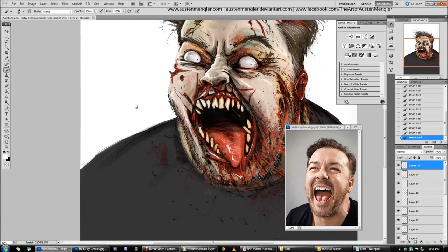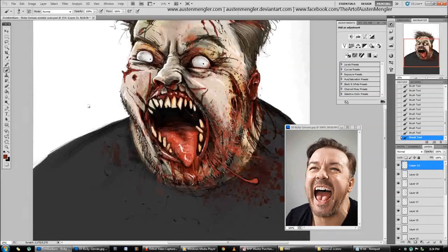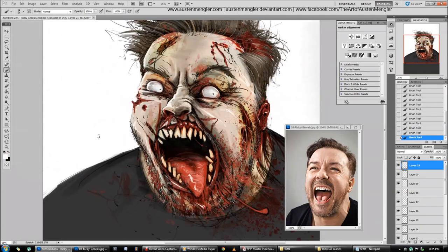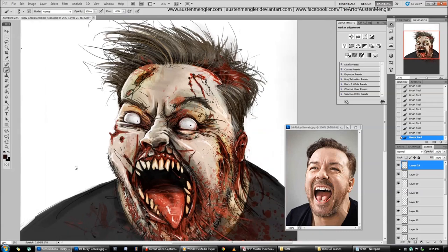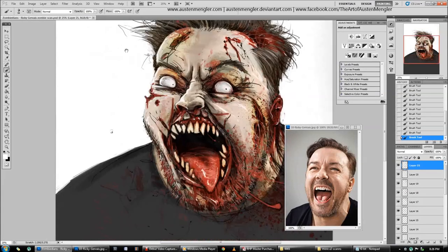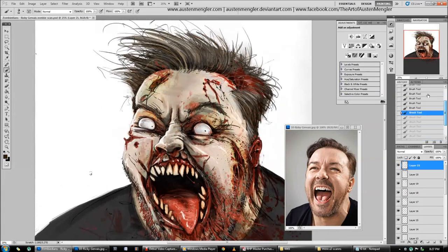It was funny — I just did it as a fun experiment, practising my zombie portraits. Then on Halloween one year, Ricky Gervais actually used this image as his Facebook profile picture and on Twitter. It was pretty fun to see that happen, and he gave me a shout out — he linked to my Facebook page. Thanks again, Ricky.